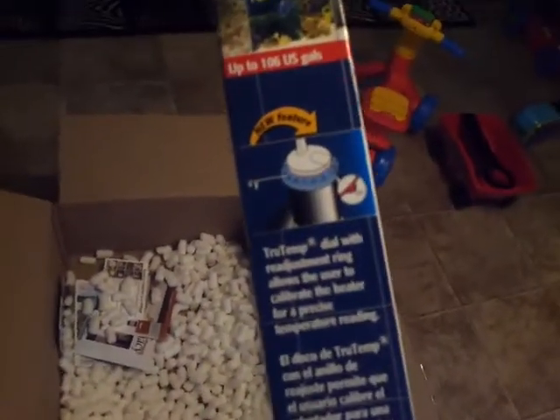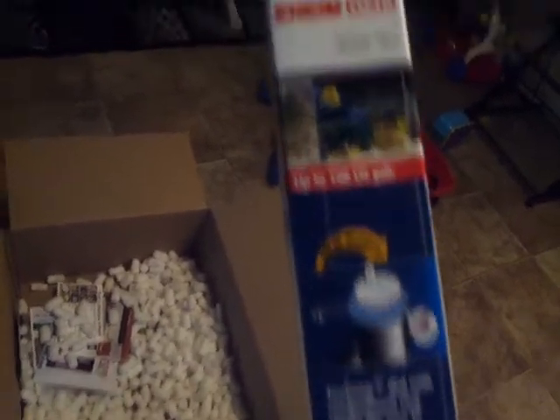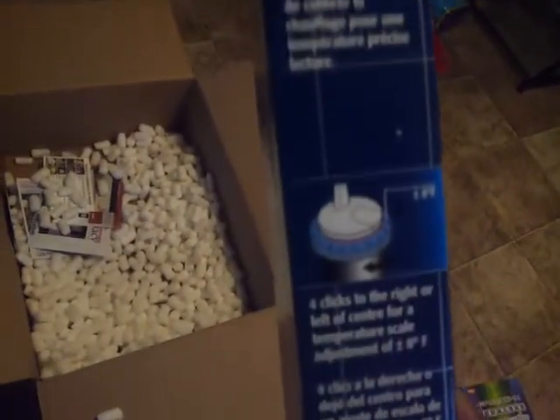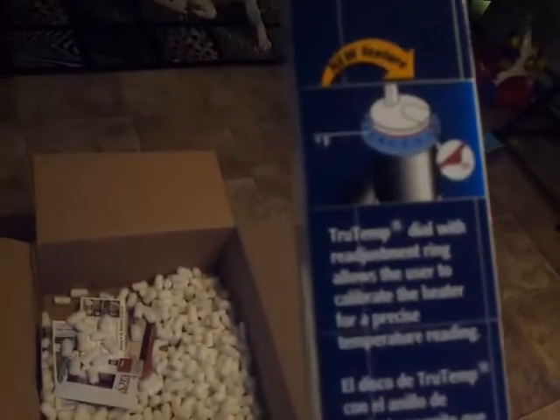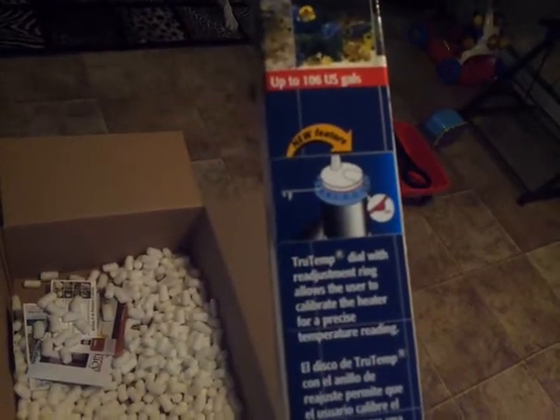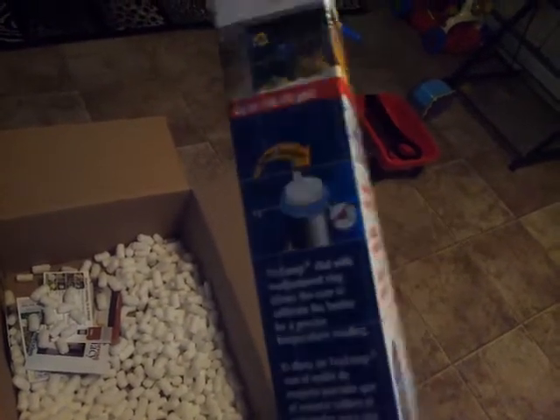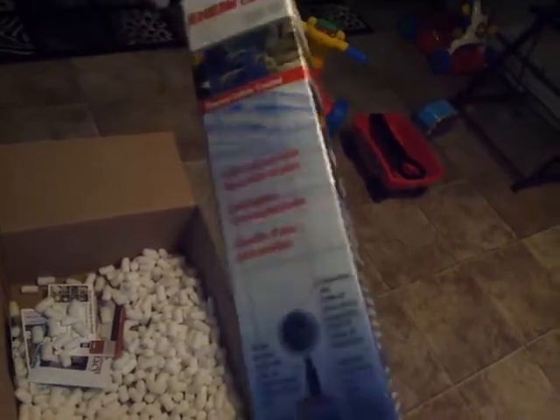Here's my other heater — this is a smaller one. I actually have the older model of this same heater, but without the new feature on it. I got this one right now in one of my tanks. I'm going to be moving some things around — this heater and the other heater will be going in my new tanks when I set them up.